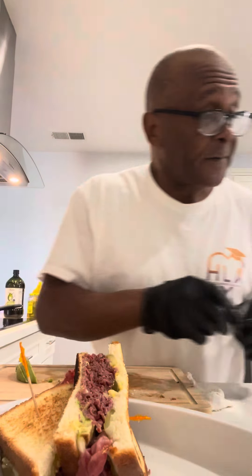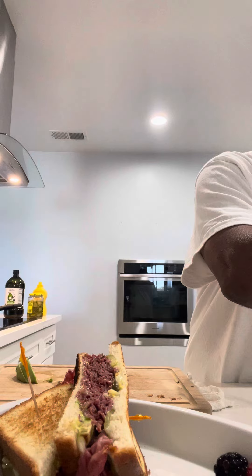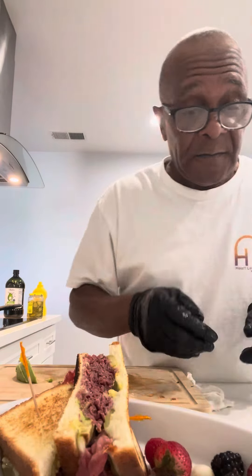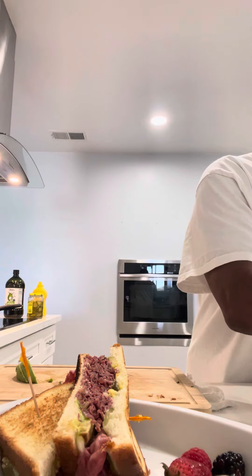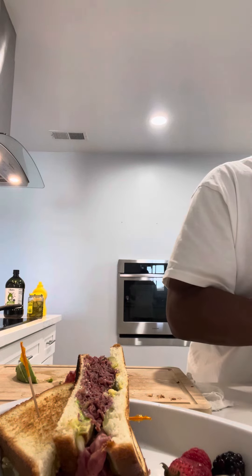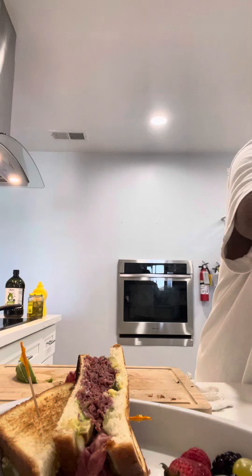Okay, all right — pastrami, avocado. Then I'm going to commence to put in some fresh fruit over here to go with this lovely sandwich. We're going to put some fresh fruit in here and make it nice and cozy.